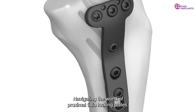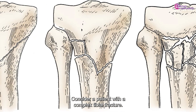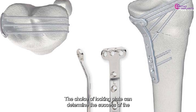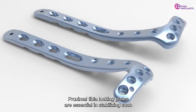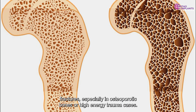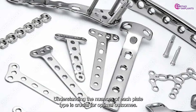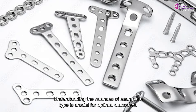Navigating the world of proximal tibia locking plates — consider a patient with a complex tibial fracture. The choice of locking plate can determine the success of the surgery and the patient's recovery. Proximal tibia locking plates are essential in stabilizing such fractures, especially in osteoporotic bones or high-energy trauma cases. Understanding the nuances of each plate type is crucial for optimal outcomes.